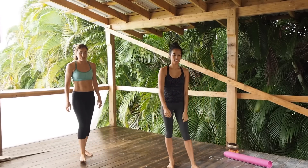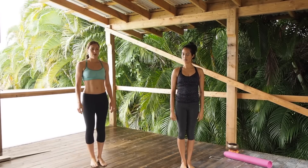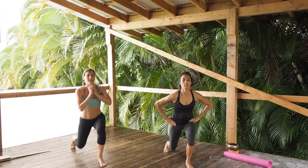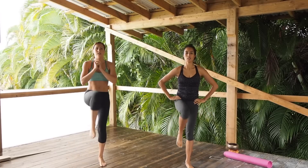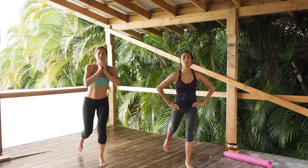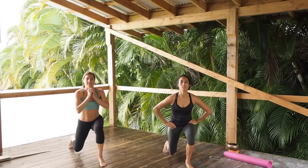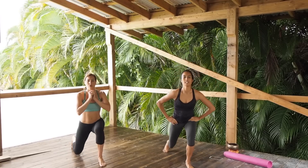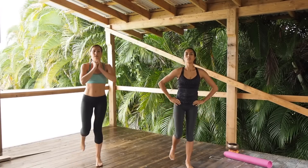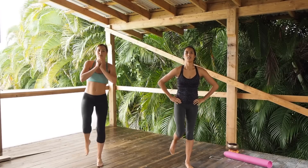Now we're going to move on to lunges — starting with the right leg. Lunge back, knee up, lunge back and kick. Make sure you're stepping far enough back with that lunge so that knee is going to 90 degrees. Just try to look at one spot in front of you — that's what I do, otherwise I fall over.